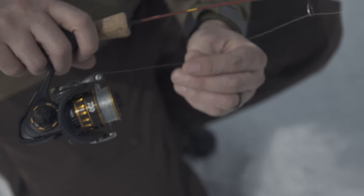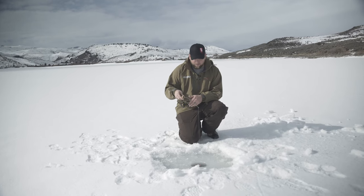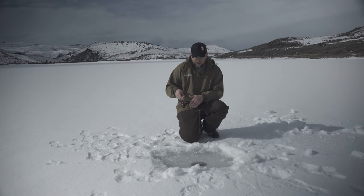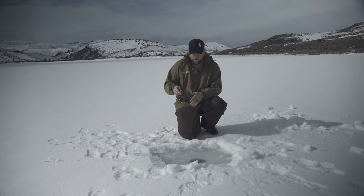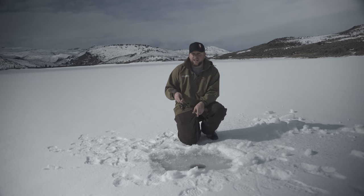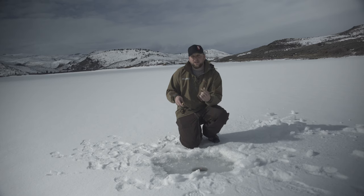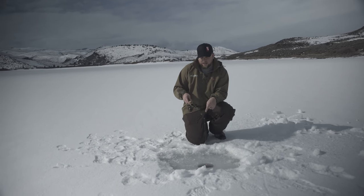For the line, you need a good strong line. This here is Maxima Fluorocarbon, but fluorocarbon is a little bit expensive, so you can just go with Maxima Clear. Maxima Clear will work pretty well — it's really nice and durable up against the ice. This ice is ten inches deep, and when we start catching these fish and they start coming up through the hole, you've got to have really strong line so it doesn't get cut on the edges.